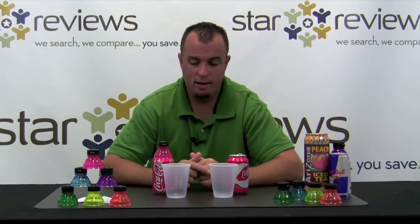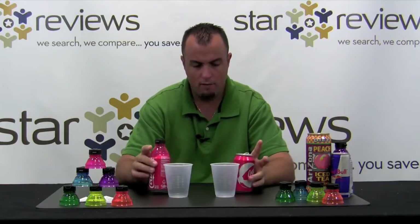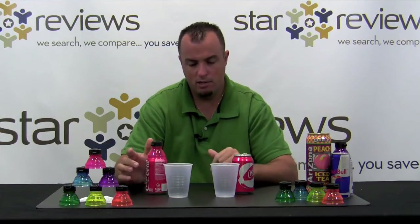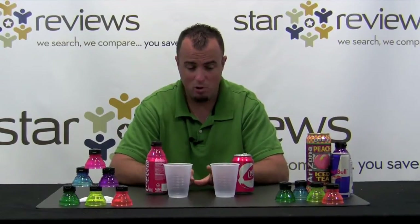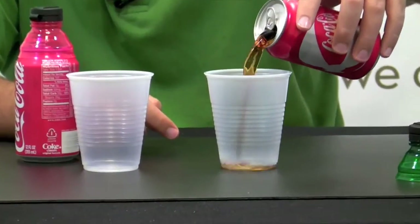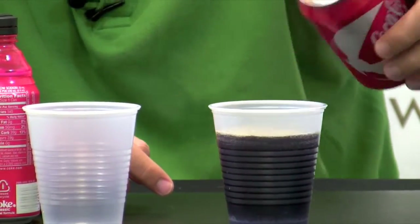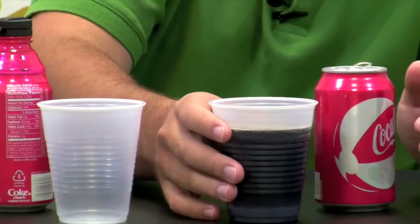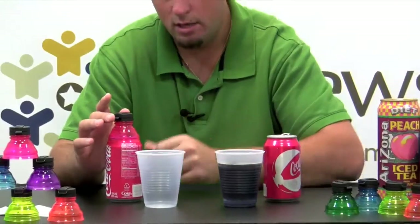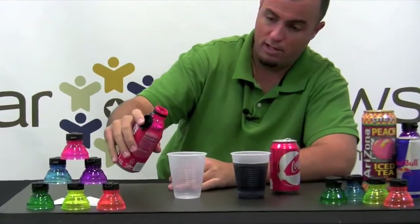Here we are for part two of our test — the claim that the Bottle Top is going to preserve not only the carbonation but also the flavor of the soda. Here we have two cans of Coca-Cola, regular 12 ounce cans. We left them in the fridge overnight: one opened without a Bottle Top, one opened with a Bottle Top. Let's go ahead and pour them into these clear cups to see if the carbonation is the same or different. Starting with the can that did not have the Bottle Top installed — really barely any carbonation, some slight carbonation on top, but not much. Now the can that had the Bottle Top installed — that's the first time the top has been open since we placed the Bottle Top onto the can.